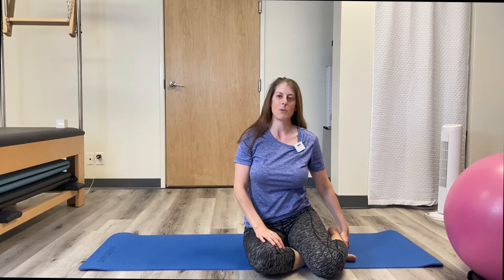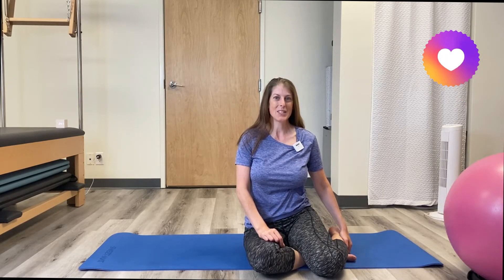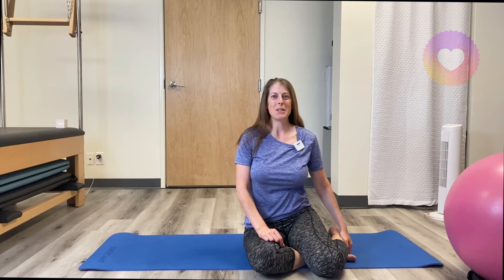Thanks for stopping by today. Hopefully those three exercises will help you in your exercise program and decrease your back pain. It's just teaching your body a new way to move and do core exercises that does good for your body instead of causing it harm. If you like the channel, hit that red subscribe button so you'll be notified when I post new workouts. Until next time, we'll see you on your mat. Bye.